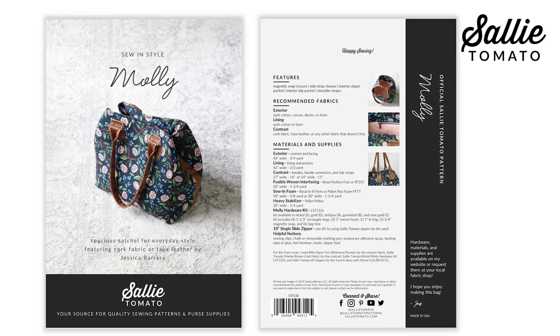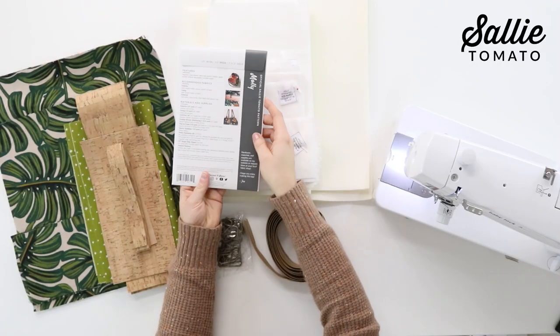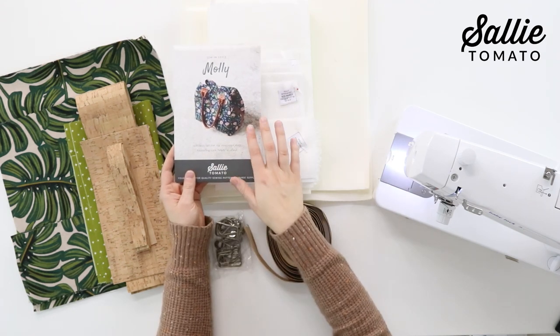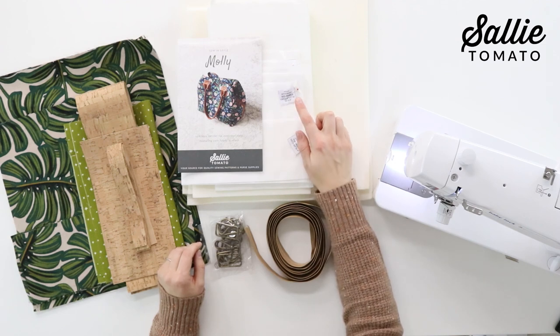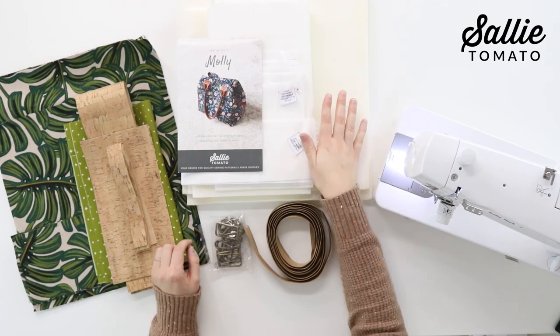The supplies you need are listed on the back of the pattern, including a list of helpful notions. I encourage you to pause the video as the steps progress so you can sew along with me. Before beginning, please review the back of the pattern cover for the recommended fabrics. Also included in the pattern are pre-made labels so you can cut these out and pin or clip them to your pieces to keep everything neat and organized.